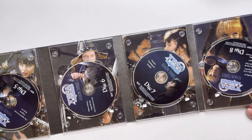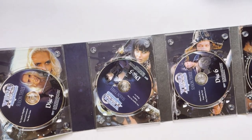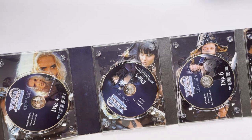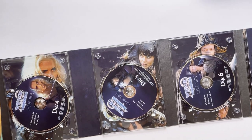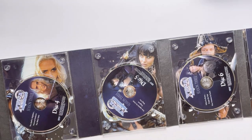A couple more pictures. Xena has more of a blue-purple lettering there when it was just faded. So that is the Season 3 box set, Collector's Edition.